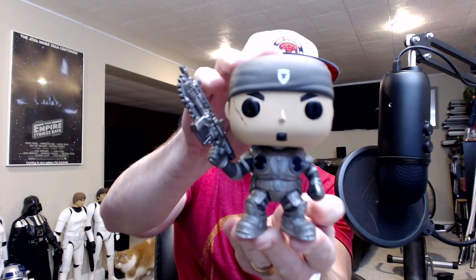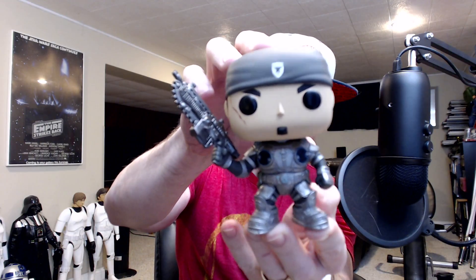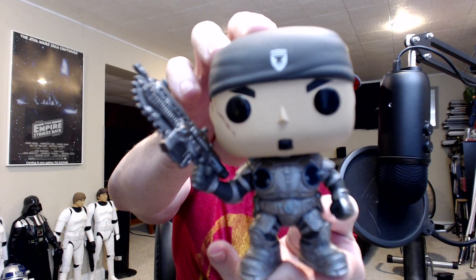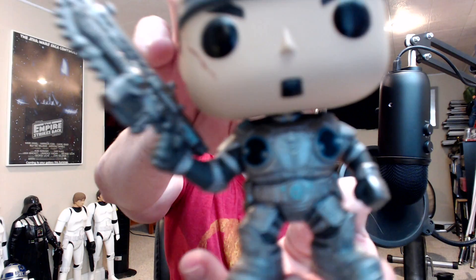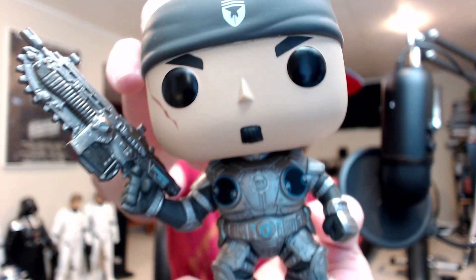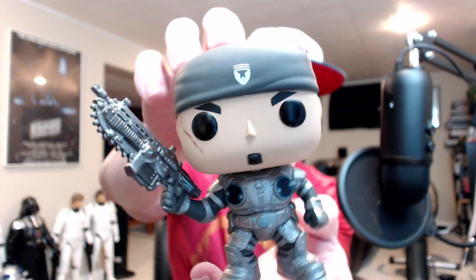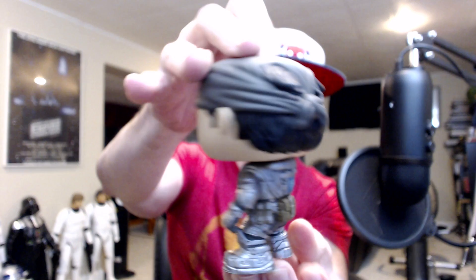We'll start with the granddaddy of them all, Mr. Marcus. This is a slight variant to the ones that released during SDCC — he doesn't have the blood spatter on the Lancer, and his armor is a little more polished-looking, silver. Very detailed pops. There's Marcus.